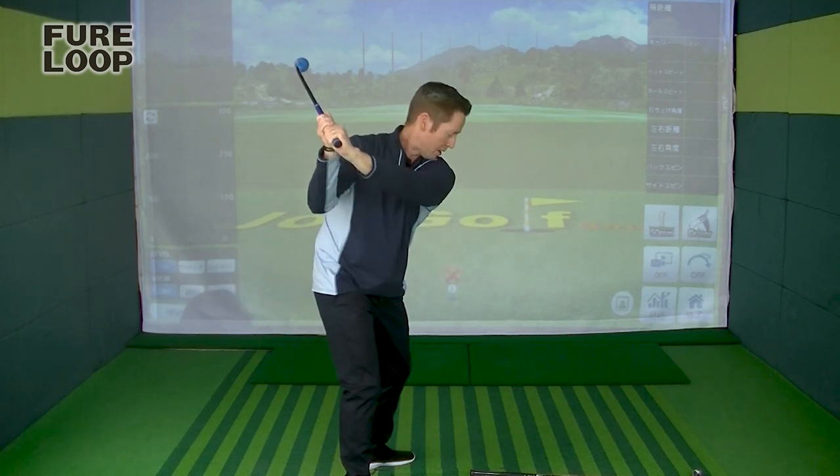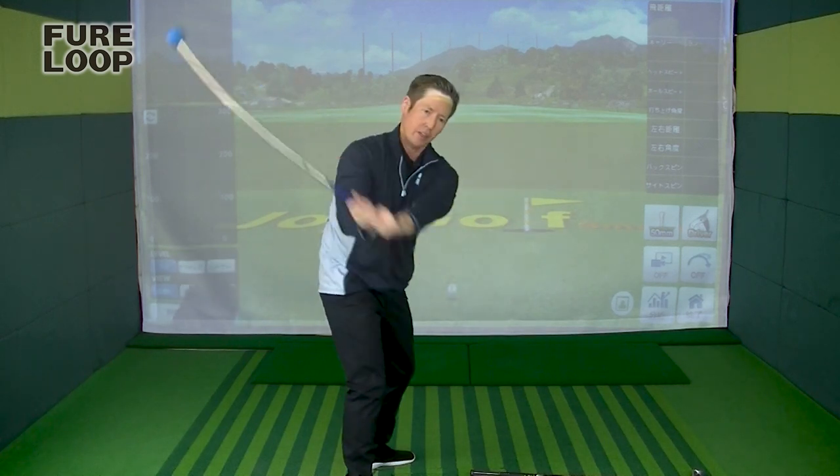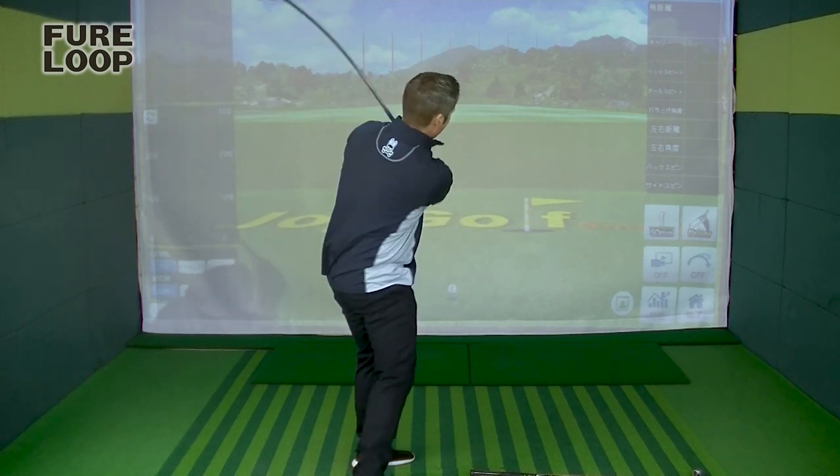So if you just take some time, take the tension out of your hands, and stand the shaft up, you should be swinging right on plane.